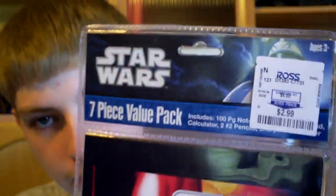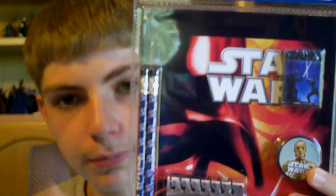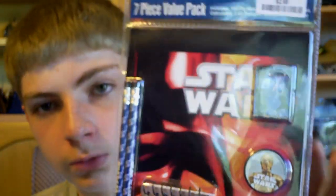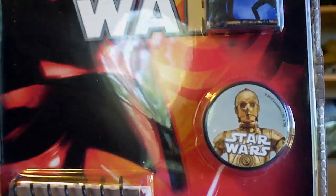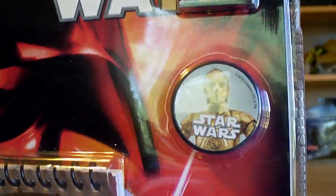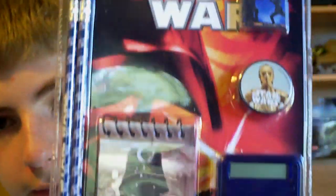Next, I purchased a seven-piece value pack at Ross again for $2.99 of school supplies — I'm just going to keep these in the package. They come with some Star Wars pencils, notepad, calculator, eraser, and pencil sharpener, all under the Star Wars theme. What really caught my attention was the very retro-looking C-3PO pencil sharpener — it looks very 1977-esque, so I really like that.